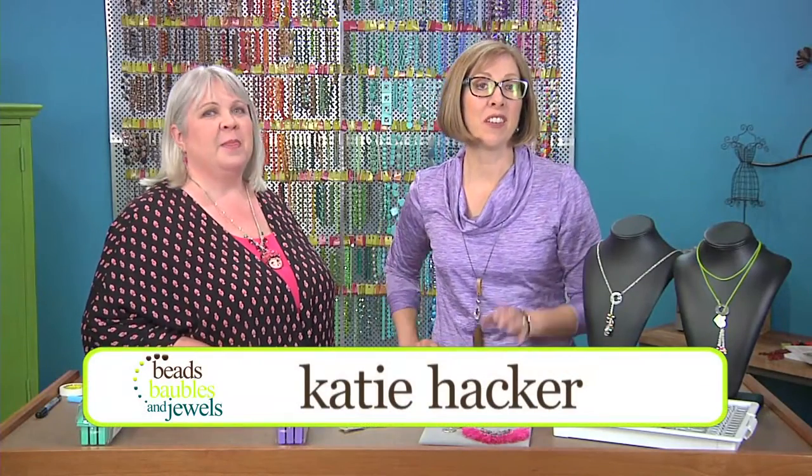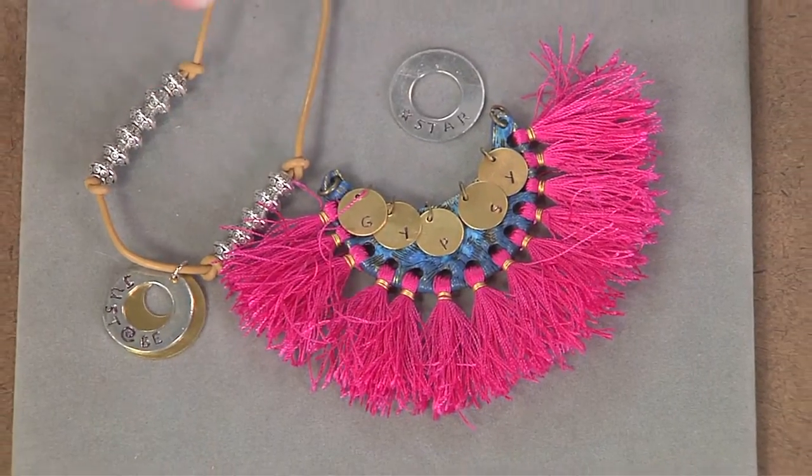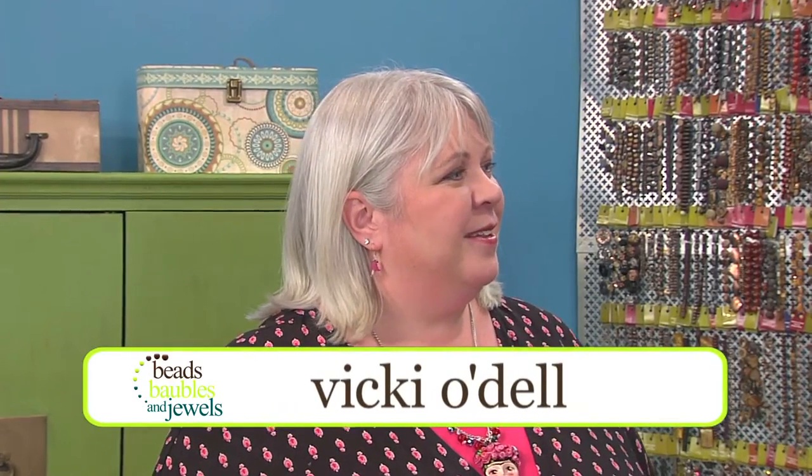Today's guest artist is Vicki O'Dell, creative goddess, and she has some really colorful ideas for last minute gifts. Welcome, Vicki. Hi Katie. So great to have you. Thanks for having me. And you have great ideas for just making some gifts in 20 minutes or less.